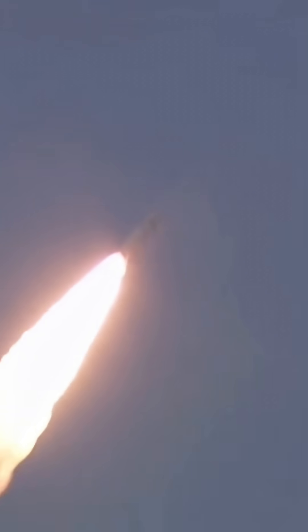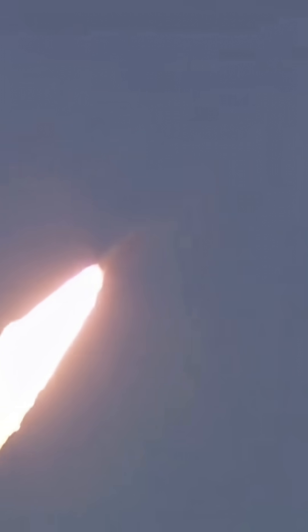A clear Harikota sky and the LVM3 silhouette fill satisfaction together at the countenance of the witnessing astro-scientists.